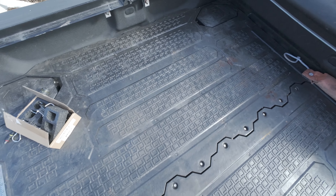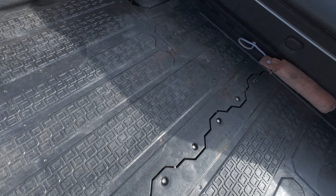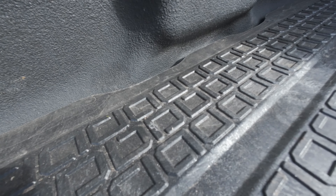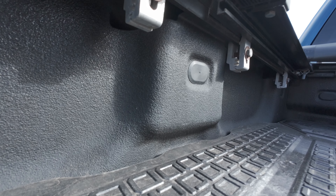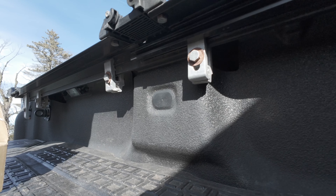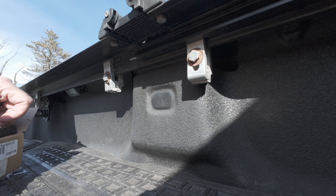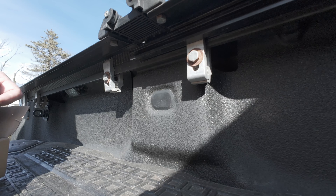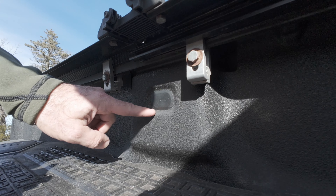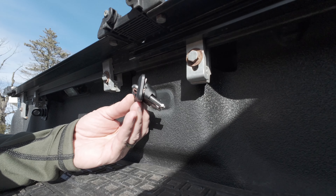All right guys, so here's the bed of the truck. Sorry, there's still a little bit of blood in here — never washed it out from when I shot my deer. So I'm going to lay this Osmo action down here. Here we go. I'll show you this thing up close again. So this is the cap that I need to remove right here, and then this is the one that we're going to be putting in its place.